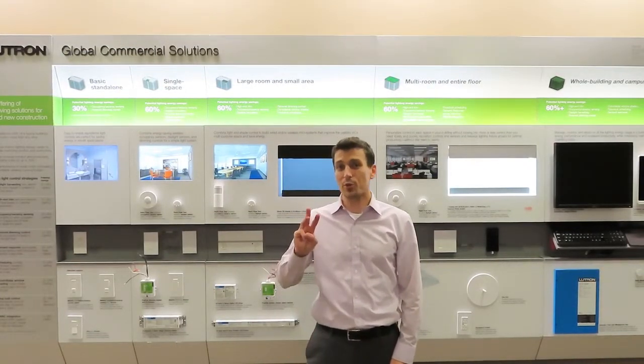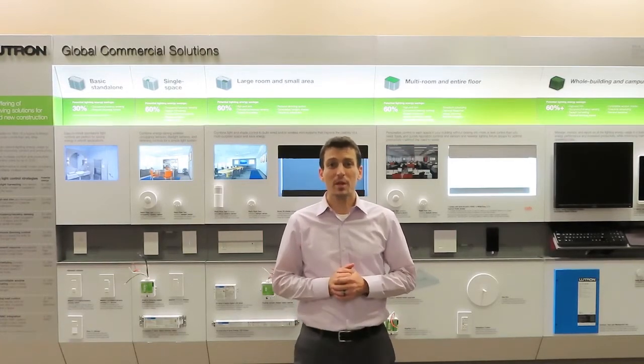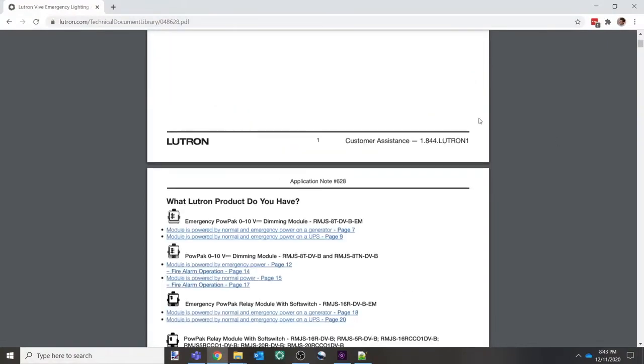That's an overview of emergency lighting in the Vive wireless lighting control system. Solution number three is brand new, so all new hubs shipped from Lutron will have this functionality. If you have an existing project that would like to implement solution number three, you can download the latest Vive hub firmware for free on Lutron.com and deploy it on site. Emergency lighting can be tough — if you need additional help, check out the Vive Emergency Lighting Application Note number 628 on Lutron.com, and reach out to your local Lutron representative for help with your next project design that includes emergency lighting.